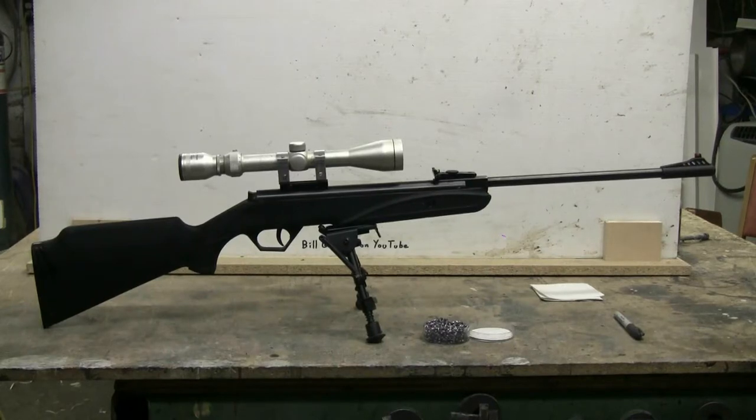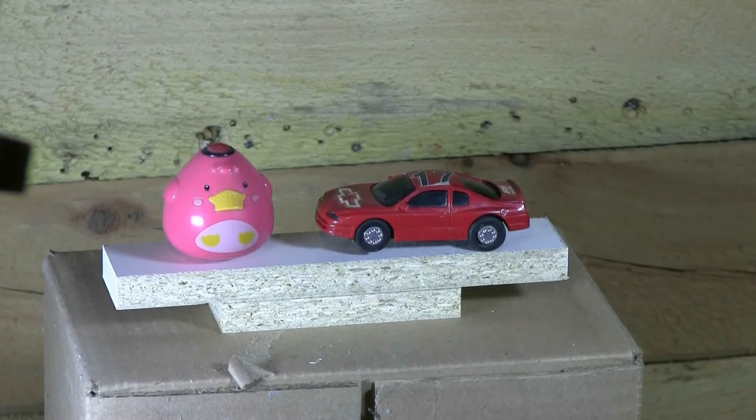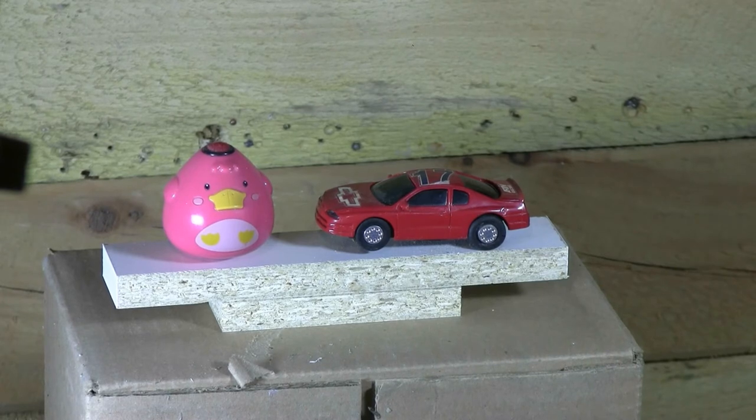This is a Diana Panther Model 21 single shot 177 caliber air rifle, and I'm going to use it to take a few random shots at some toys and other stuff and get some slow motion. Here I have a couple of plastic toys set up as targets. Distance is 10 meters. Let's go take a couple of shots.